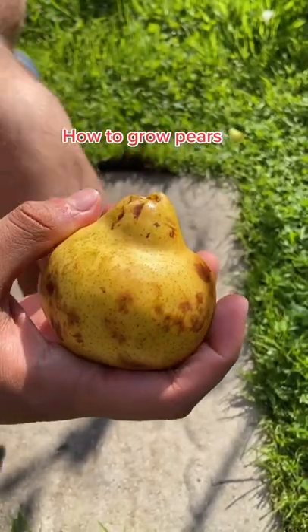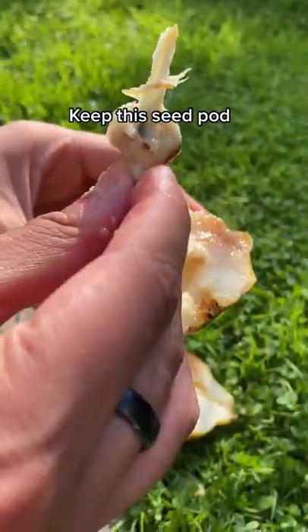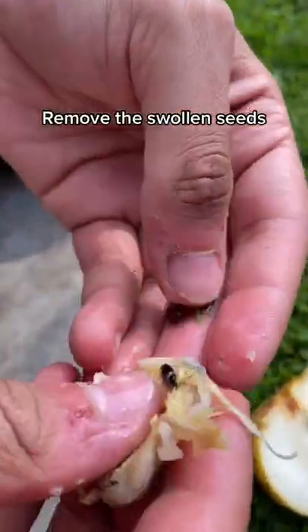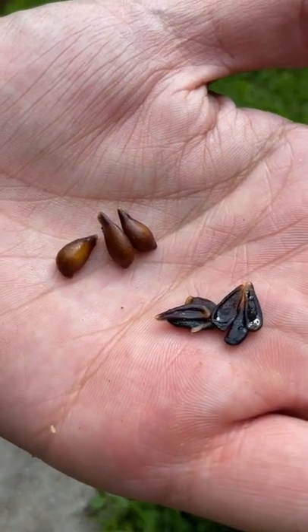Next time you eat a pear, don't throw away the little seed pod in the middle. Instead, pop this out and simply remove the seeds. We're after these big swollen ones, but we'll use the little ones too.